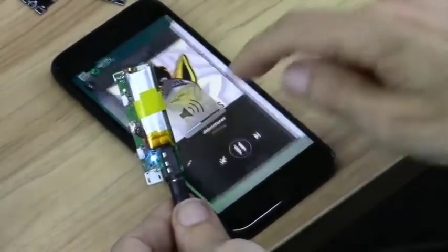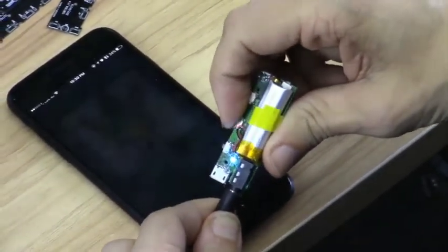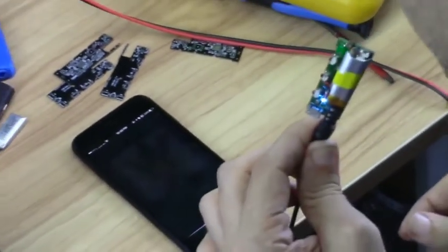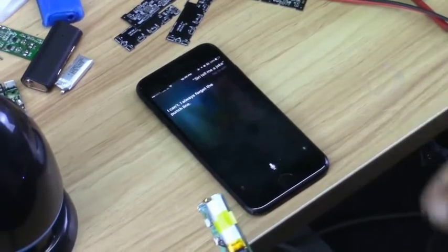I can also talk to Siri by holding it down. Siri, tell me a joke. [Siri responds:] I can't. I always forget the punchline.